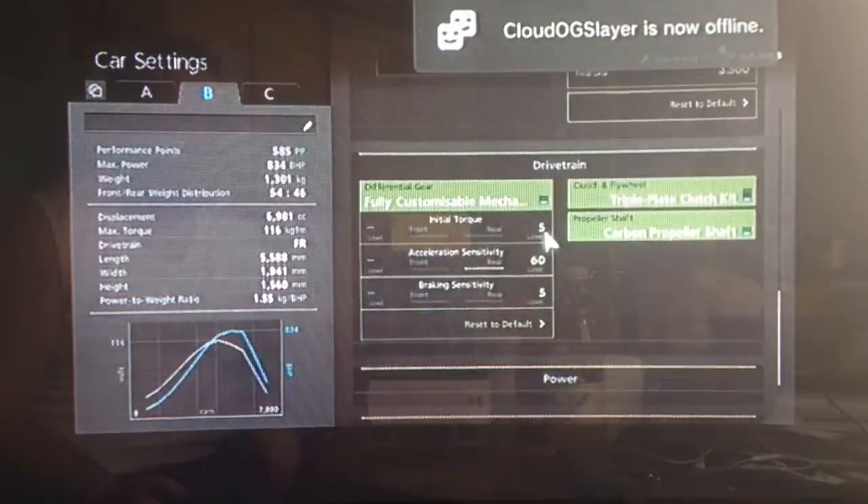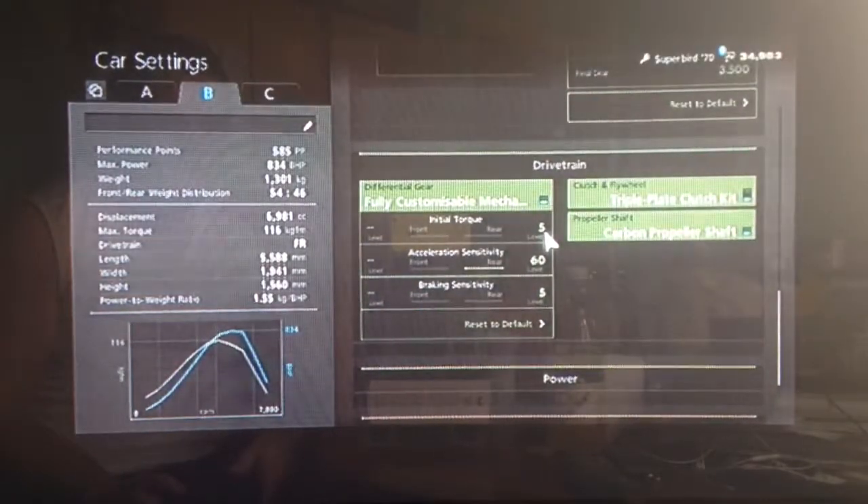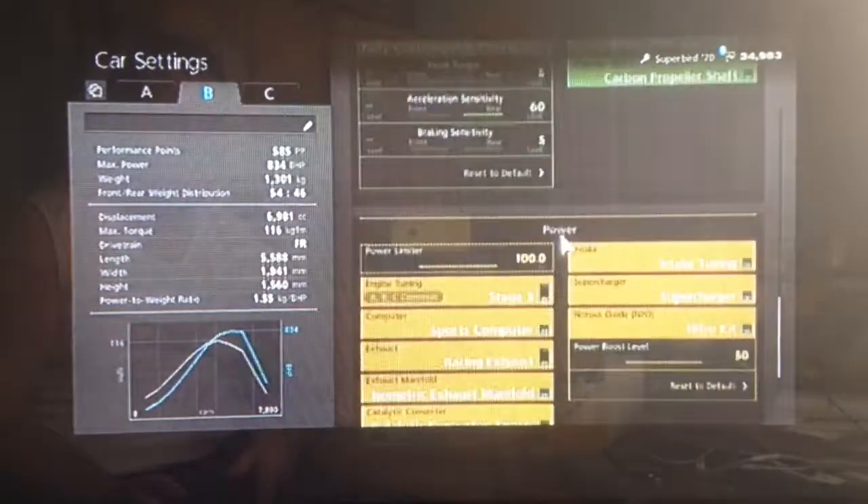For the diff, low initial torque as always to reduce wheel spin, high acceleration and low braking.